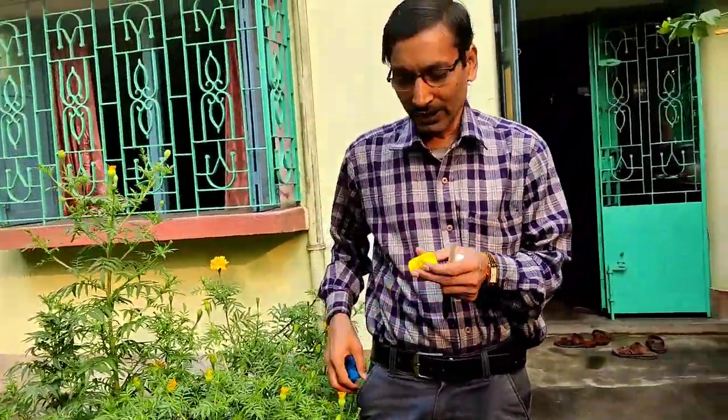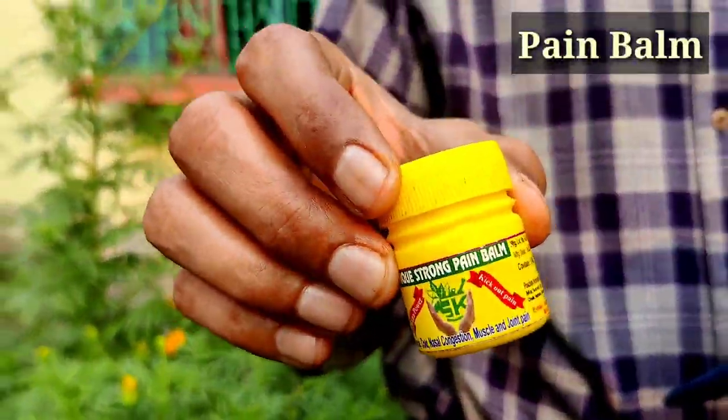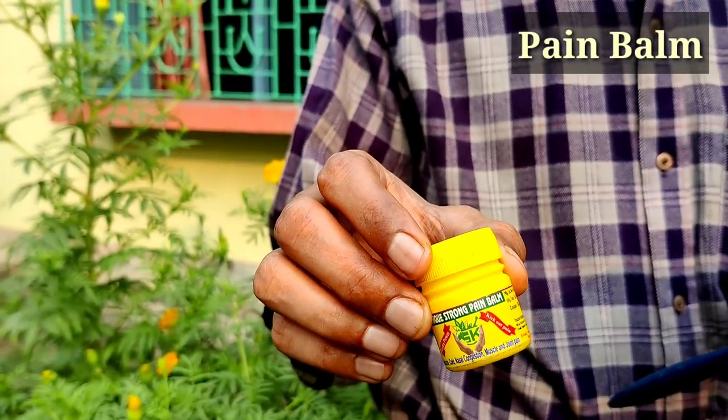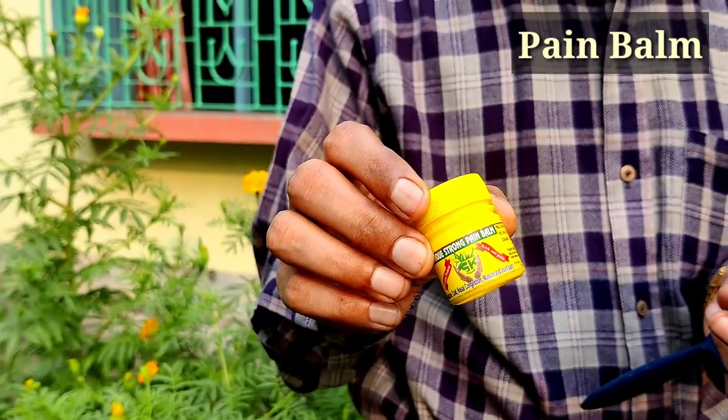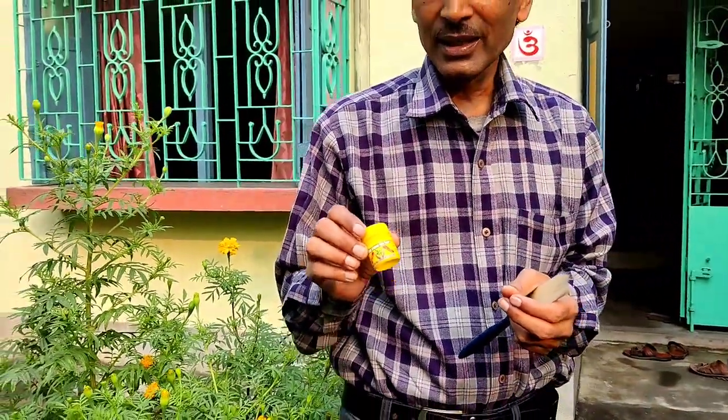Now I will tell you this home remedy. This is the pain balm you usually use to take relief from headaches and minor ailments. This pain balm is easily available in every household, so you can use it easily. I'll show you how to mix it in water and how to spray it.